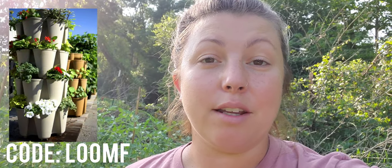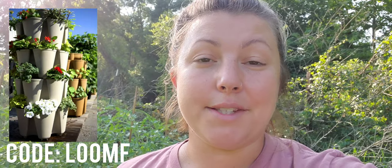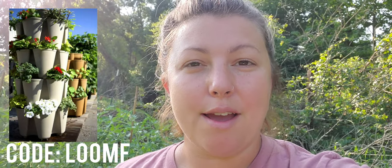If you want a green stalk, you can go to their website and use code LOONF — all caps, L-O-O-N-F — and you'll get $10 off.